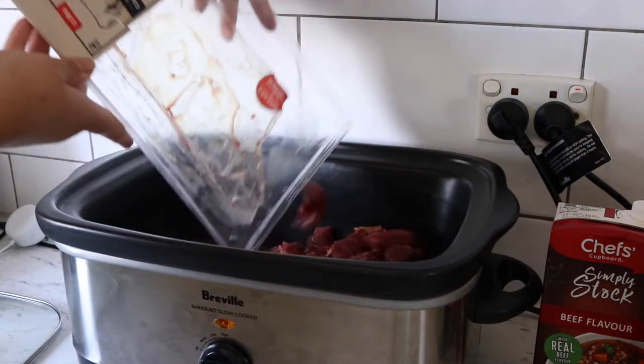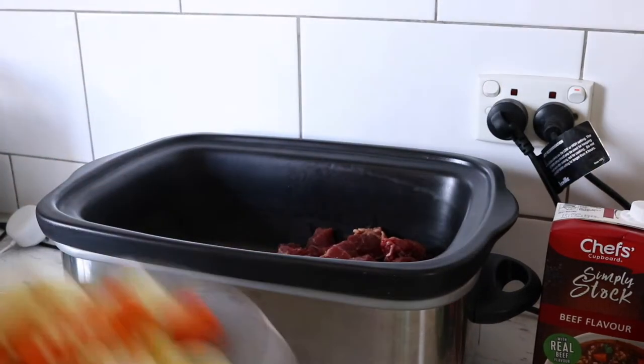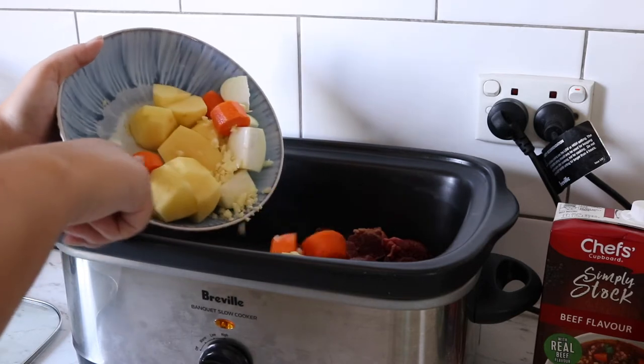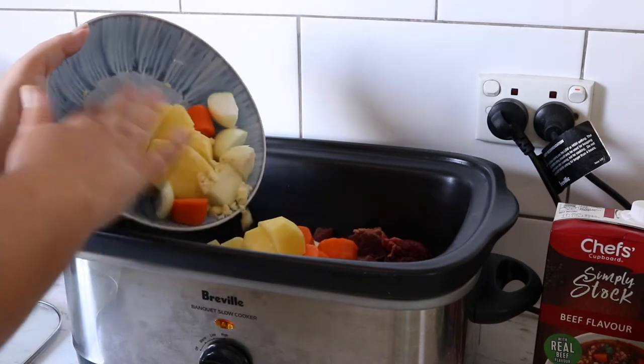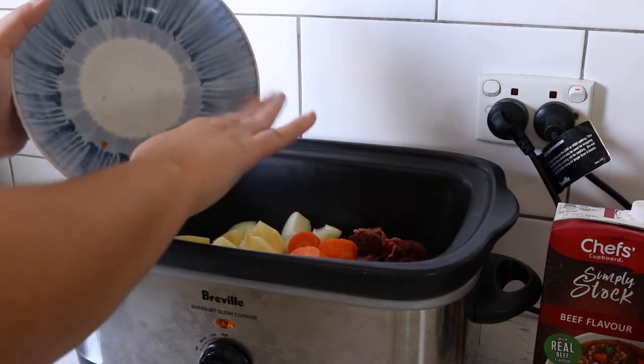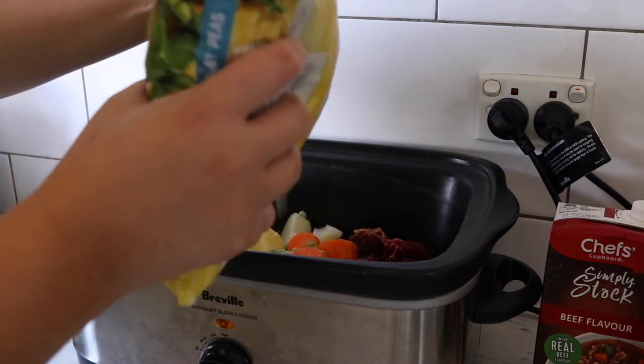Alright, so in the pot — all of the beef chopped up into dice. Chucking in the veg: 5 garlic cloves, 2 very small onions quartered, 3 potatoes quartered, 2 carrots cut kind of chunky, and about half a cup of peas.